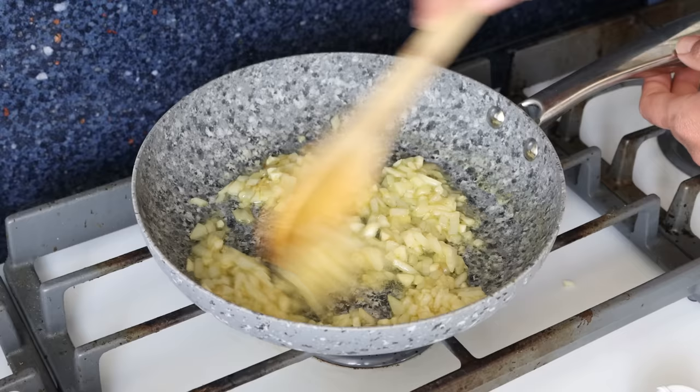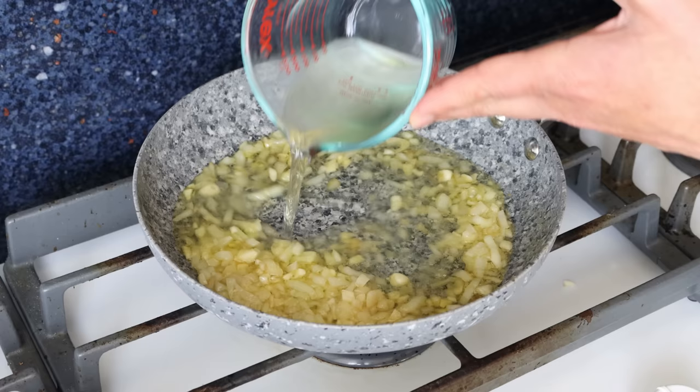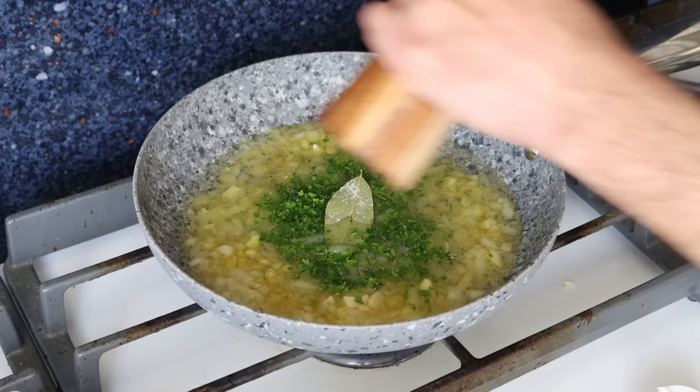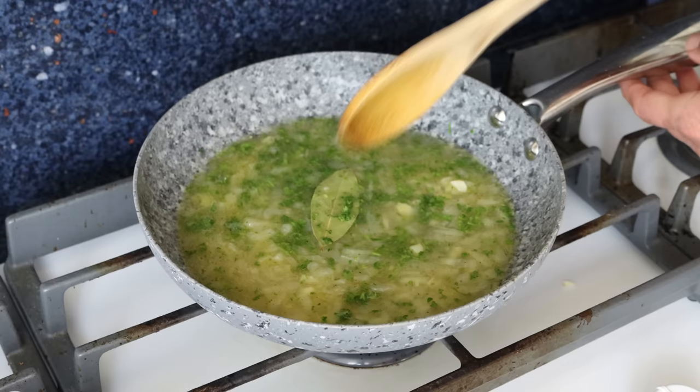After about three to four minutes, when the onion is nice and translucent, I'm going to add in half a cup of white wine, which is 120 milliliters. If white wine isn't your thing, you can substitute it with any broth of your choice with a squeeze of fresh lemon juice. We'll also add in two tablespoons of chopped fresh parsley, about eight grams — you can substitute with one third the amount of dried parsley — plus one bay leaf, and season with sea salt and freshly cracked black pepper. Give it a mix and then simmer for a couple of minutes without stirring.